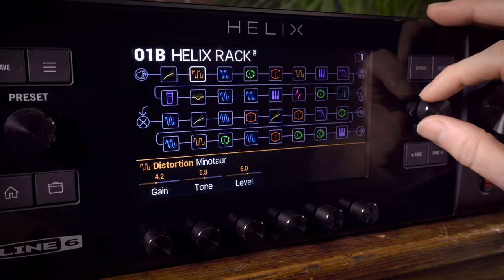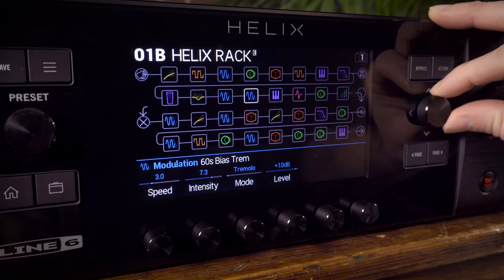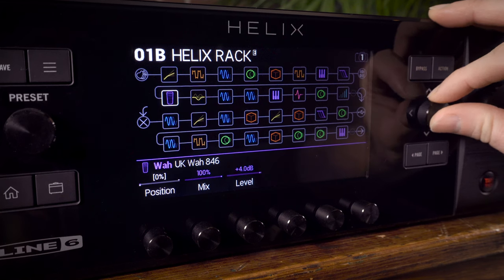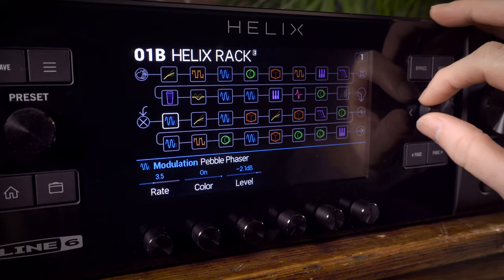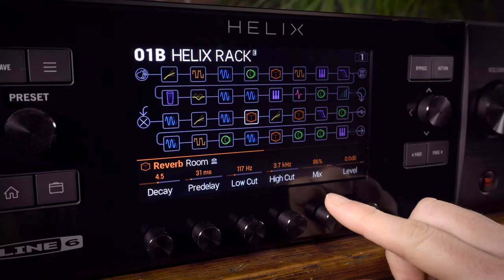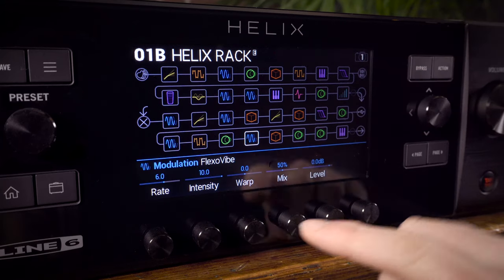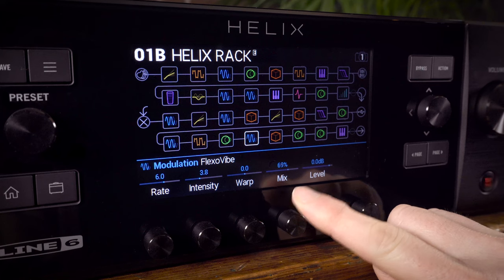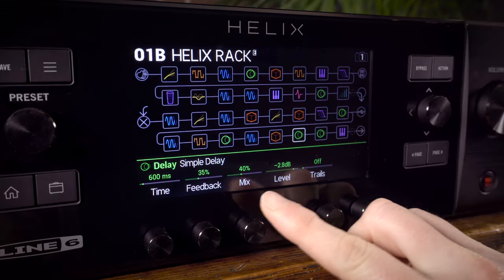In order to get the best out of all those models, Helix has to be smart, intuitive and fun to use. Creating and editing presets is very simple. When placed in the signal path, each model sits in a block. It's possible to run up to 32 blocks at once on the four stereo paths. On the homepage, the large colour display makes it easy to see those blocks and the signal path. You can also see the parameters for whichever block is highlighted. Those parameters can be edited using the six knobs below the screen, so there's no menu diving for simple adjustments, just like traditional amps and effects.